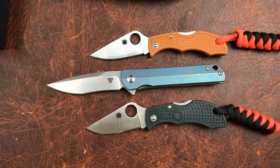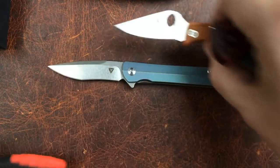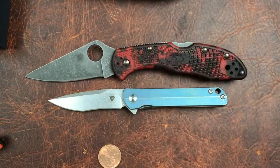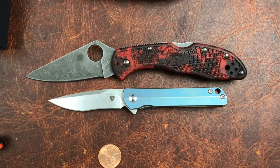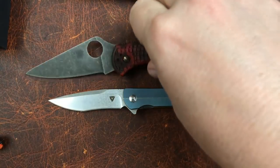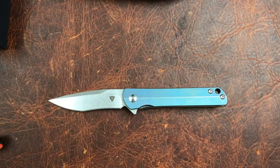We've got a U.S. penny to throw out here, and a regular Delica for comparison. So yeah, it's a small knife, but not a super small knife. It's not quite in that 'little big knife' category, but not far from it.